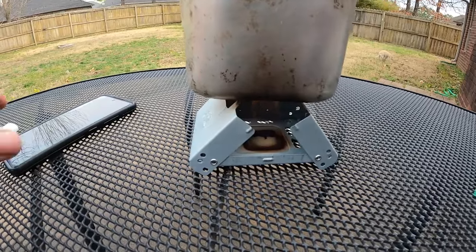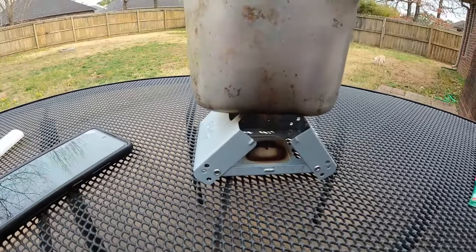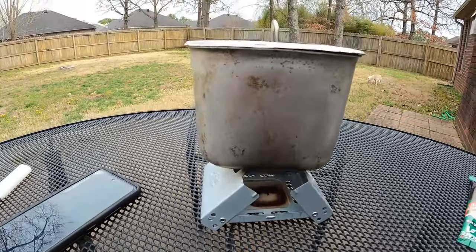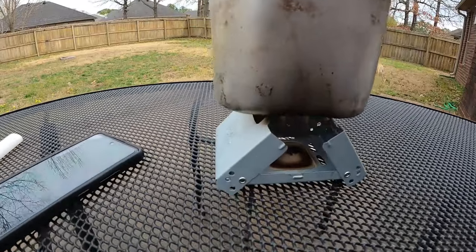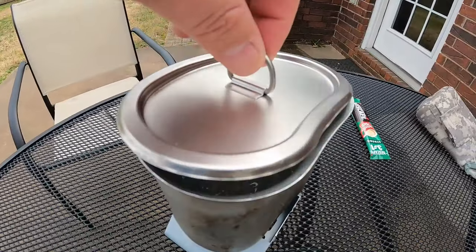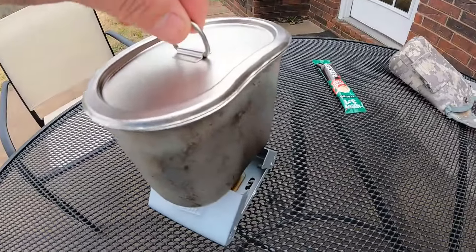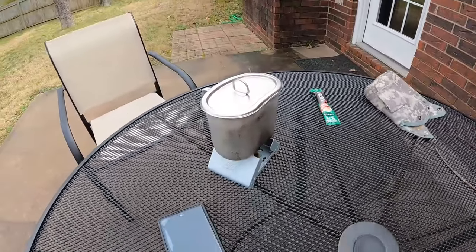You can hear it starting to boil. Seven minutes. See the steam coming out? We're at the seven-minute mark — we're at a full boil. It's about a cup and a half of water, just right for a cup of coffee.